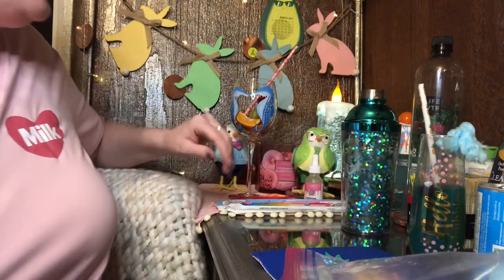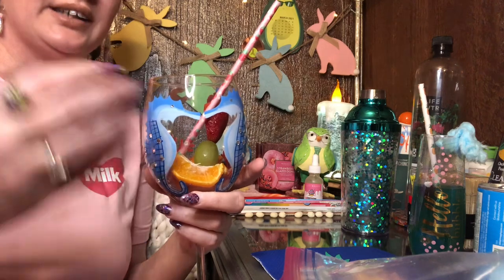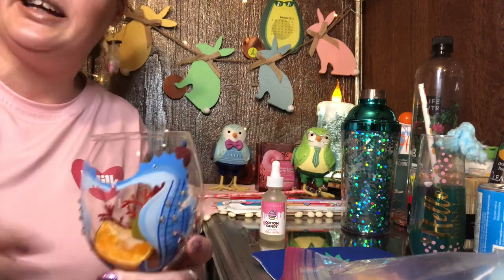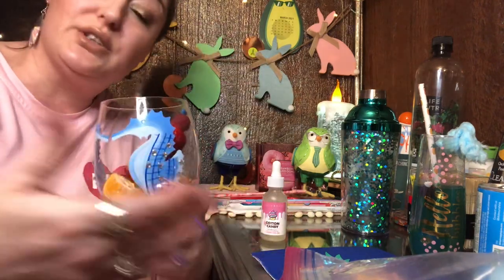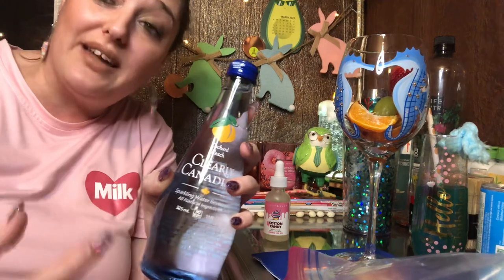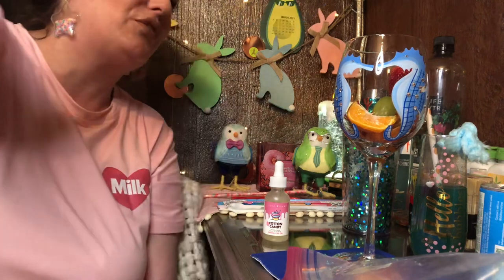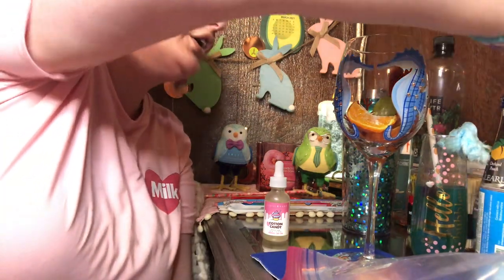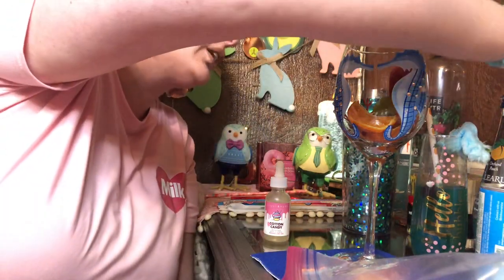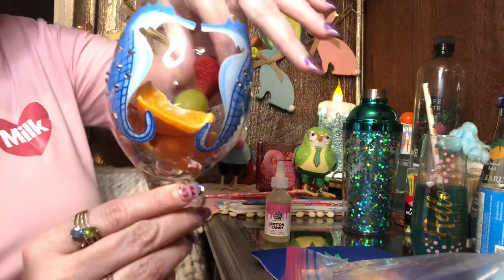Let's move right along to our second drink — we're going to do a CBD version. If you don't want to do the CBD, you can simply do juice or a sparkling water with your cotton candy. Make this whatever you want. The cotton candy is the star of the show — you could do a cotton candy lemonade, anything really. Like I said, the cotton candy is the showstopper.